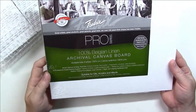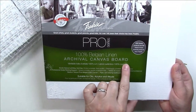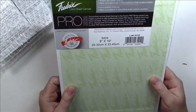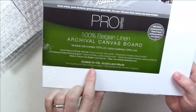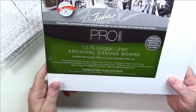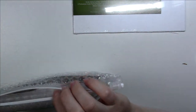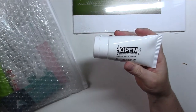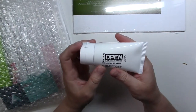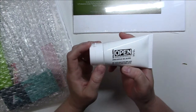The box came with the Frederick's Pro Series archival canvas board. It's an 8x10, it's archival, and it says it's suitable for oils, acrylic, and orchids. It's 100% Belgian linen. And there's also a Golden slow-drying open acrylic gel in gloss.